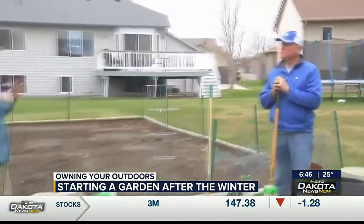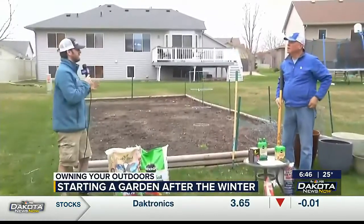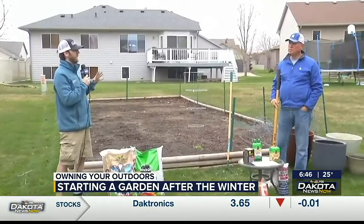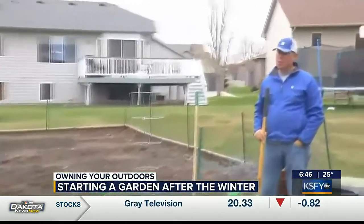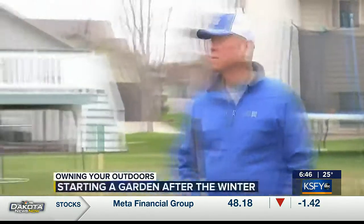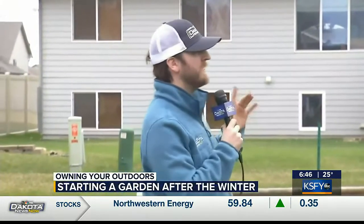Once we get out of the winter and start getting into spring, I think the first thing people like to think about is getting a garden going. The beautiful weather we've had lately has got people inspired to get out in the yards and get their garden ready to roll. It may be a little cool now, but we're planning ahead for when you want to get that garden going. So what's the first thing people need to think about?